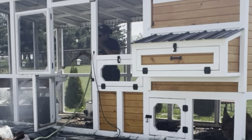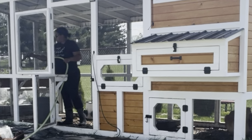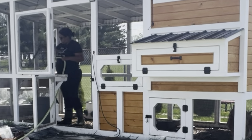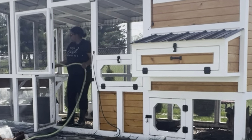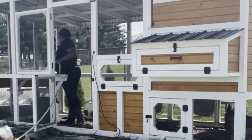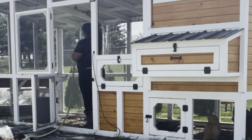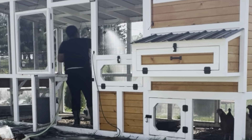Being able to number them with a permanent marker, just unscrew the little screws so that I know which order to put them back up since we custom cut them to fit around the roosts and things. And then being able to spray them off was just honestly enjoyable. And then it was super satisfying to be able to take the hose in there and spray everything down since it got so dusty in there over the winter.